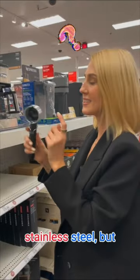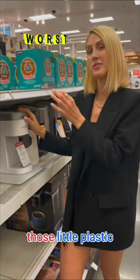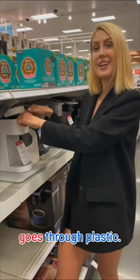This looks like stainless steel, but you have a piece of plastic in here. Keurigs, unfortunately, are some of the worst because you have those little plastic pods, and then again it goes through plastic. Not to mention, these Keurig pods are destroying our environment.